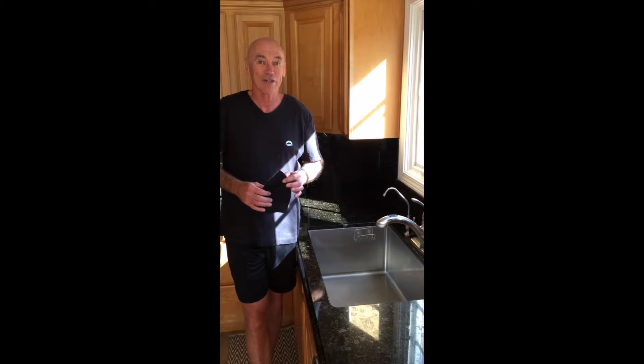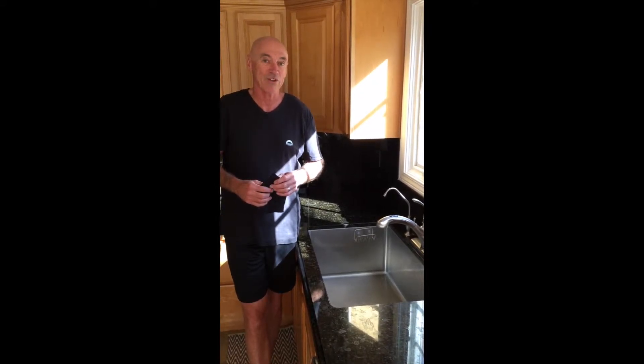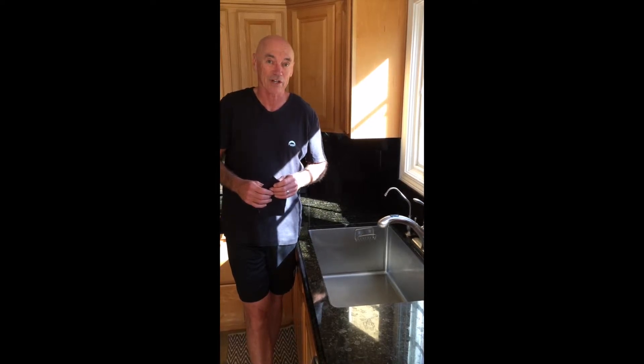Now, to let you all know, we highly recommend that you hand wash and hand dry your Chrome Dome Cap. That way it's going to keep the characteristics that we intended for it to have for a much longer time.